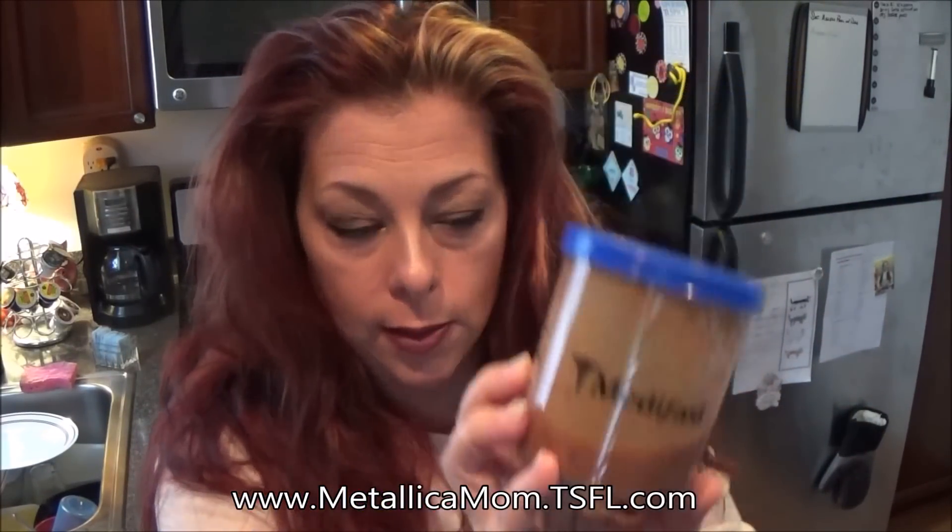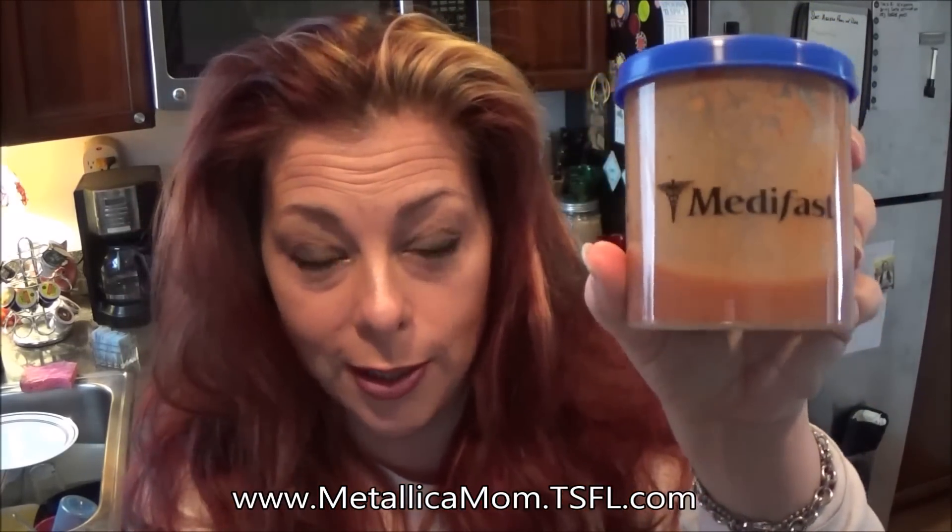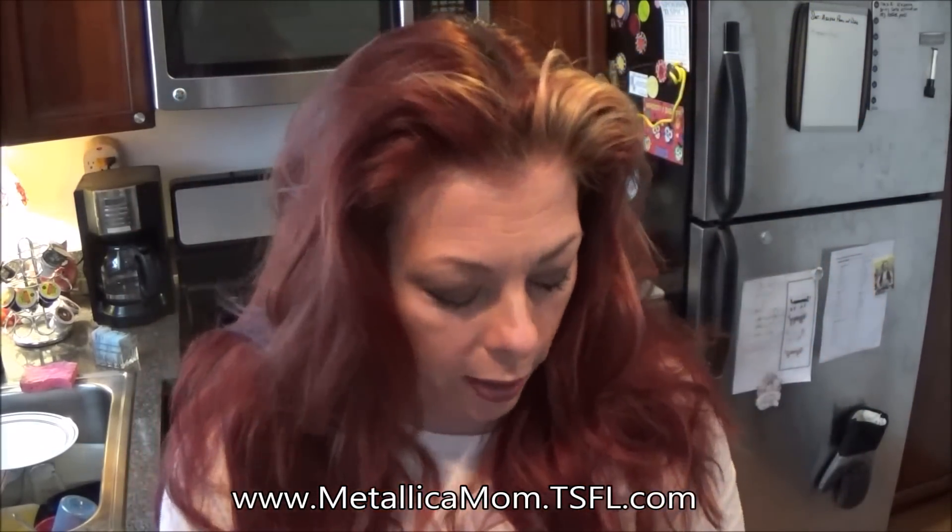Do you have these little cup things? Your first order of MetaFast used to come with one — I don't know if it still does or not. I have like four or five of these. I love them, I ordered a bunch of them. I still have this one from before I discovered Take Shape for Life and just used MetaFast.